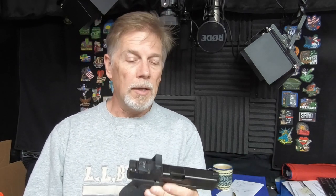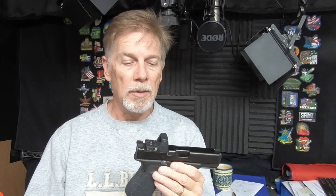Welcome to another installment of Just an Opinion. Today, not so much an opinion as a question — although I will flavor it with my opinions as I tend to do. Carry optics on handguns — this is all the rage, whether it's a competition gun, which is really where it got started, a duty application, or a carry gun. The question really is: is it really an improvement, or are we just all drinking the Kool-Aid?